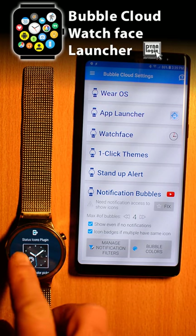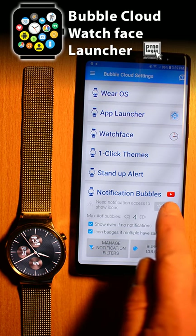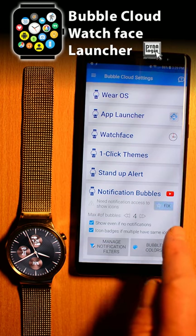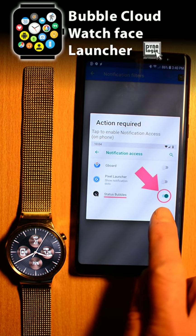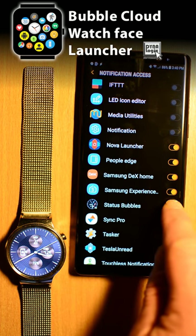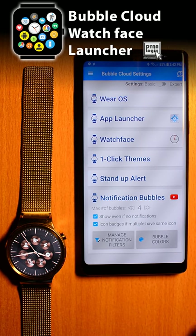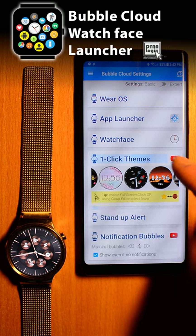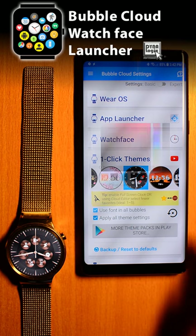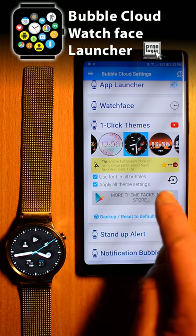But before seeing the notifications on the watch, we need to enable notification access in the operating system — the app prompts you to do this. Click on the fix button, then press the enable button. Finally, find Status Bubbles in the list of apps and enable its switch. The status icons show up on the watch right away. The plugin also includes the minimalist theme I showed you in the beginning of this video. You can apply it from the one-click theme section. Of course, you can modify the theme in any way you choose.